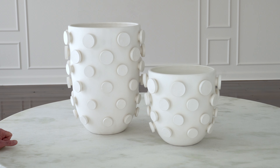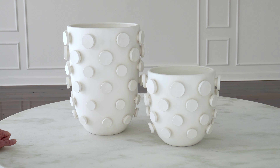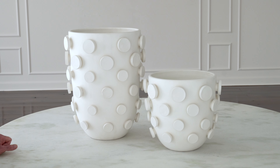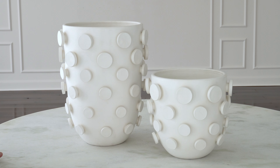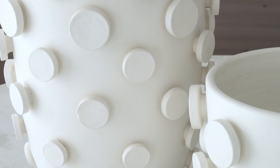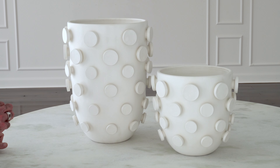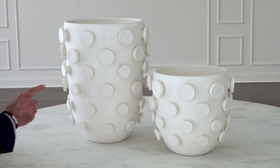Our dimensional button vases are made in a really incredible little artisan ceramic factory very near the center of Florence, Italy. The amazing thing that this factory does for us is they do a hand application of all these design details that we put into our designs, and they're able to really achieve something very remarkable with it.